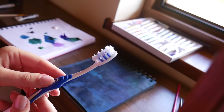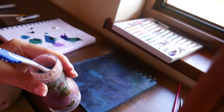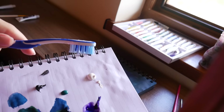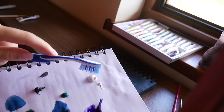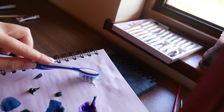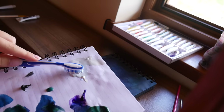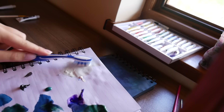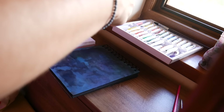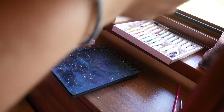You might wonder why I got a toothbrush out — it's actually to make the star effect. I put some water on the toothbrush and applied white color on it, which is a white gouache. I don't recommend using watercolors for that because they won't be as thick as gouache or acrylic. After applying the color on the toothbrush, I used my finger to do the star effect and spread some stars on this beautiful space sky.